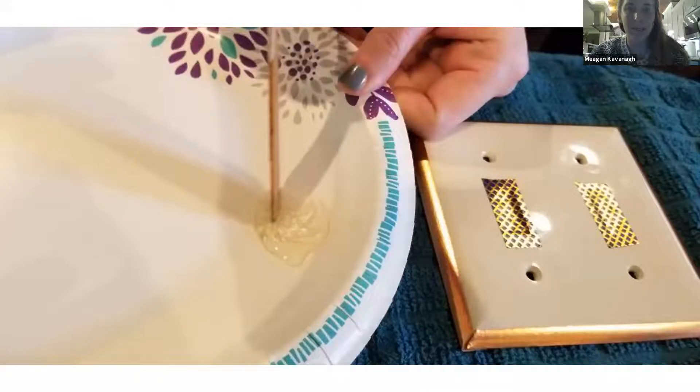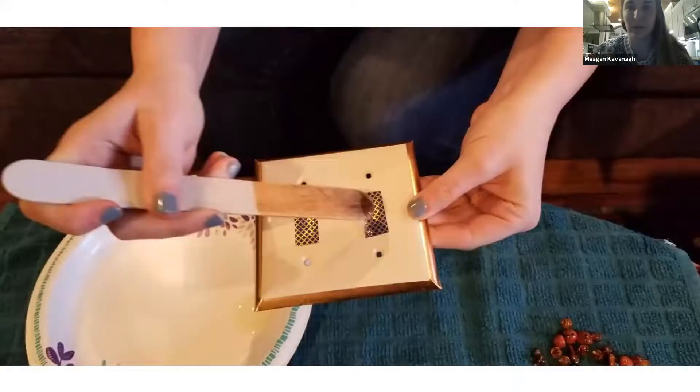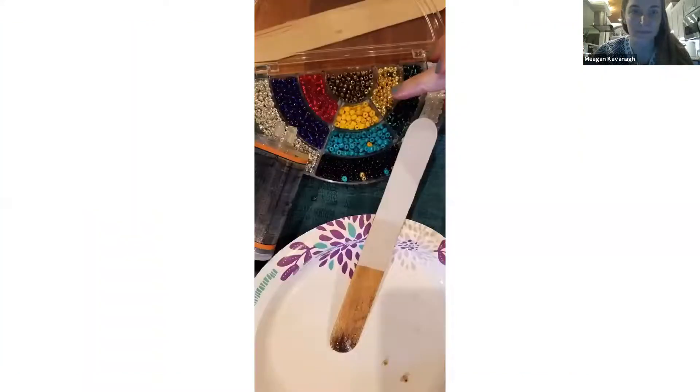You use the popsicle stick to stir the mixture, then smear it on the light switch cover. I do the framing part first because you're using flat or small beads, so I always frame it out first and spread from there. With the epoxy, I smear it on and usually start in the middle or from the sides, doing only a section at a time. The epoxy dries fairly quickly — within about five minutes — but it stays a little tacky for a while so you can shift the beads around if needed. I like to do sections at a time to keep the whole thing looking cohesive.